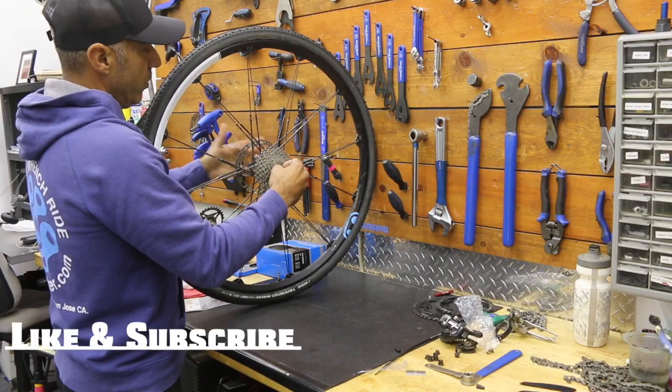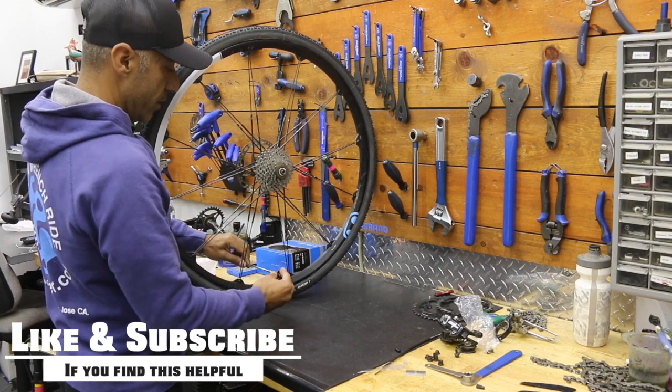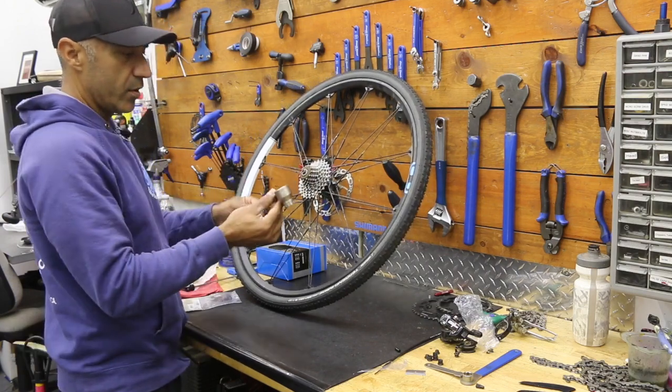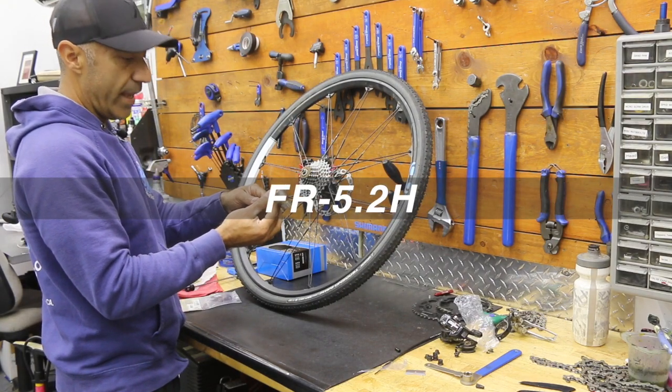Go ahead and take the skewer off and get it out of the way. Don't lose your little springs, and don't lose your end cap — you can screw that on to keep it safe. I picked up this new Park Tool FR-5.2H.